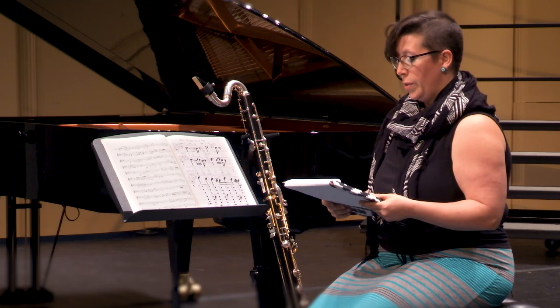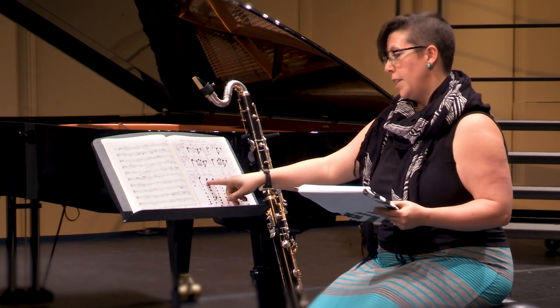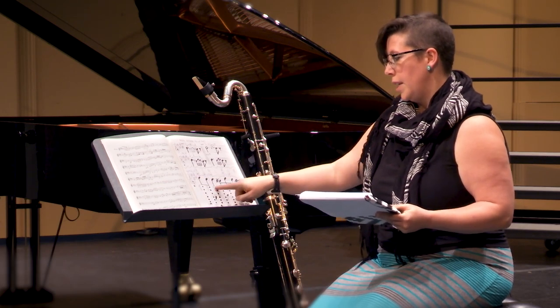In measure two, be sure to use your right hand pinky for the D sharp and your left hand pinky for the C sharp. This is an enlarged version of the end of measure two and the beginning of measure three.